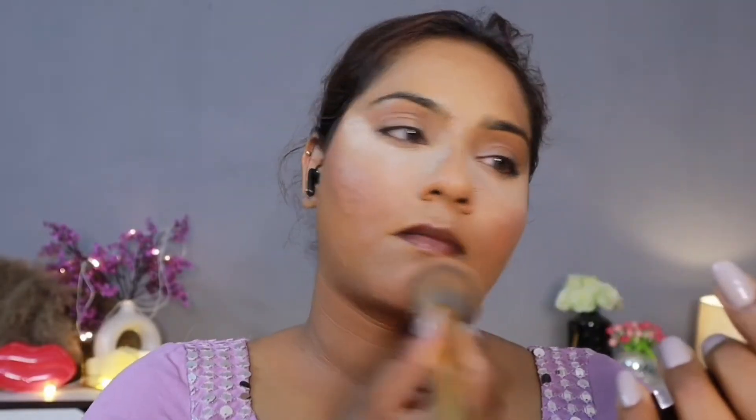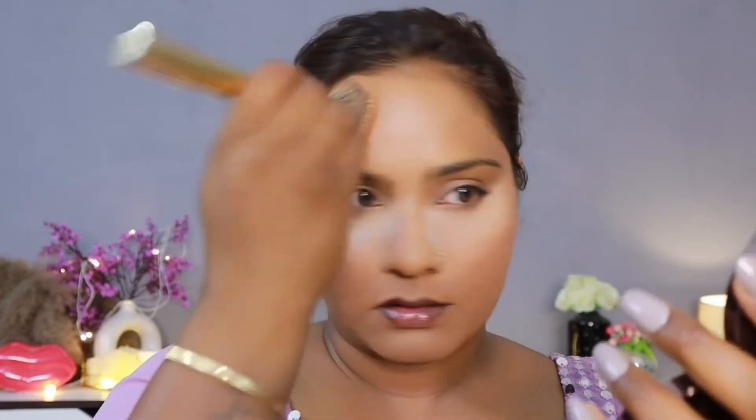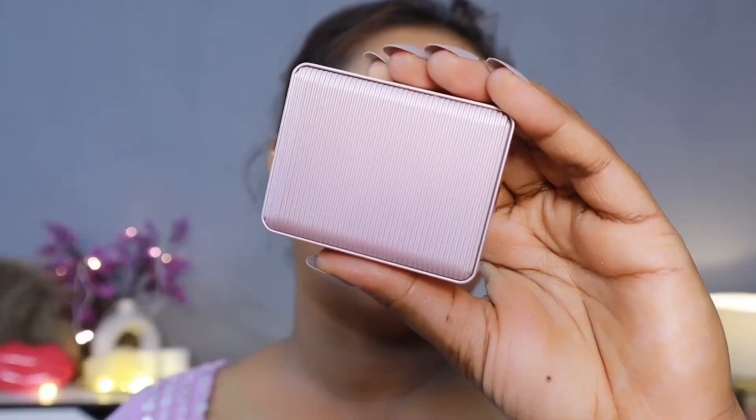After that, I have taken a Color Bar compact in the shade PF14 — this shade is perfect for my skin tone. This Color Bar compact is very weightless and the coverage is quite good. You can even try it without foundation — you don't need it.